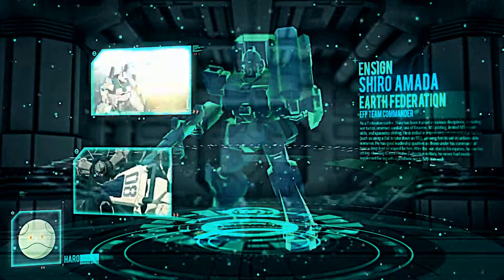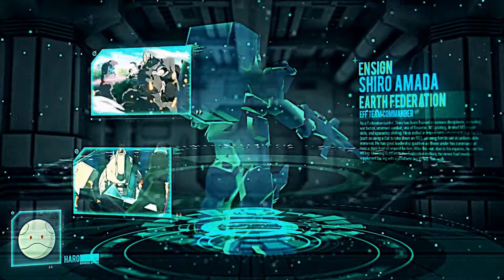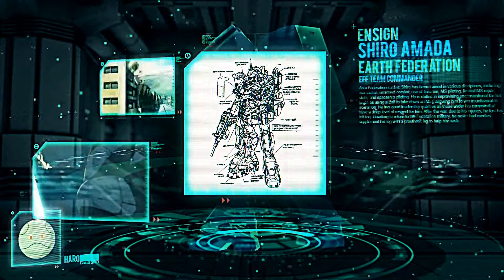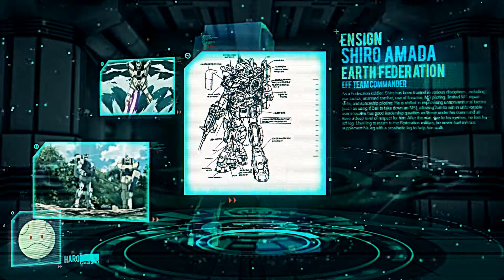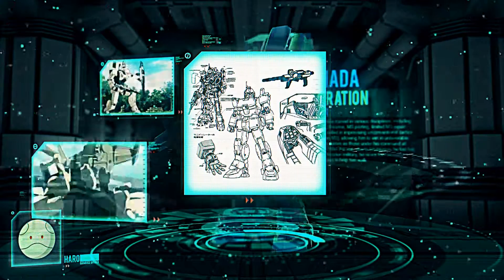With the removal of the chest-mounted armaments, it still maintained the dual beam sabers shared with the Gundam Ground Type. The EZ-8 Gundam also shared the same optional components as its base model, including weaponry, parachute units, mounted equipment rack, and shield.